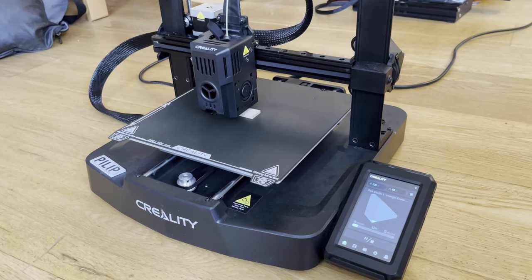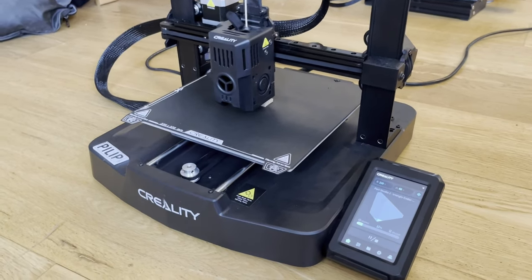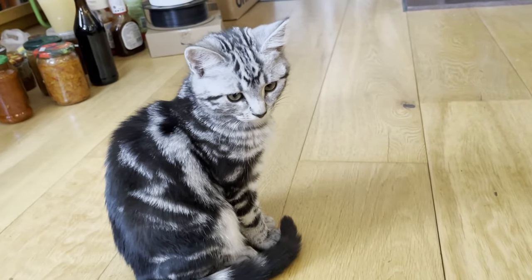Let's quickly print another piece with 15% infill, so we can compare what they look like. Of course, I have some professional help from my trustworthy assistant, Clara the Kitten.